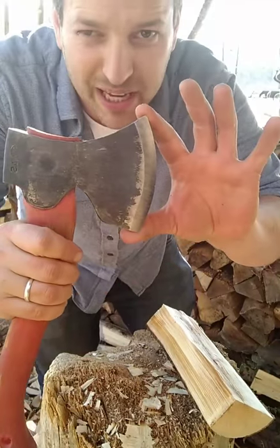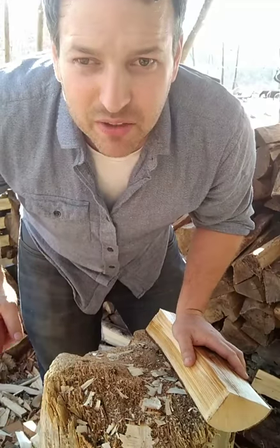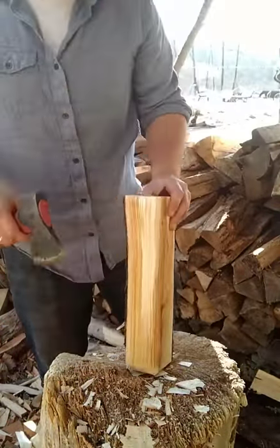By that, do you mean the length of the blade this way, or do you mean the actual bevel angle? Can you specify? Thanks very much for the kind words.